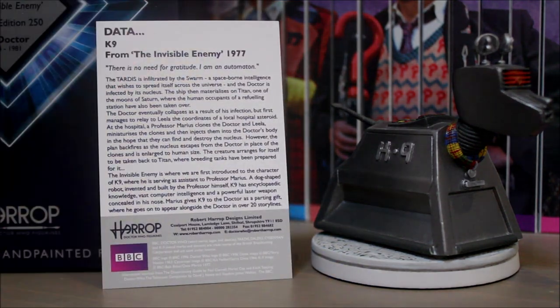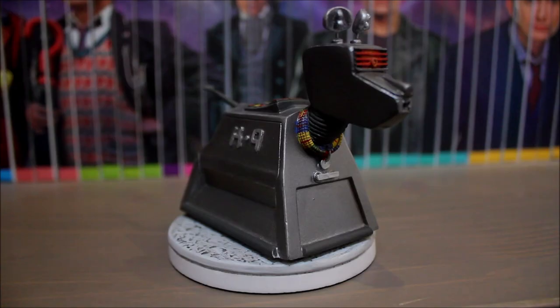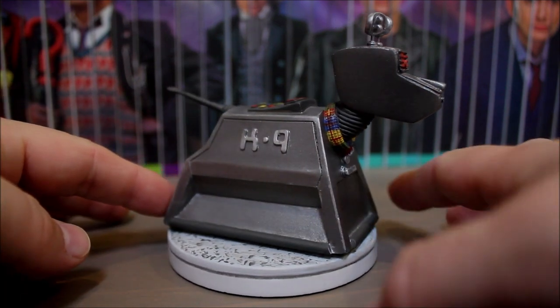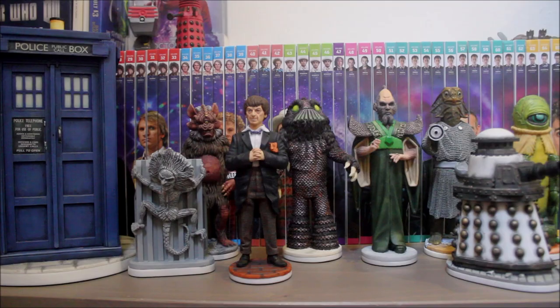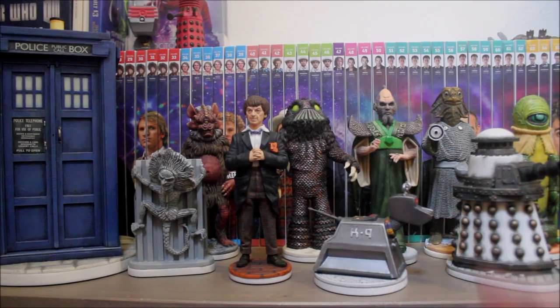He comes with a certificate of authenticity, which is numbered and has a nice description of K9's first story on the back — pause now if you want to read what it says. I'm such a huge fan of K9; as a kid I absolutely loved him and desperately wanted to own one. Over the years there have been many toys released, but I was particularly excited when Harrop announced they were releasing their own version. I think they've done a great job — I'm really pleased with him, he looks great.